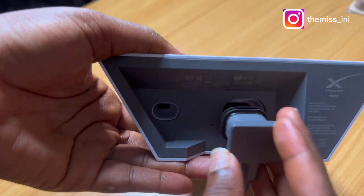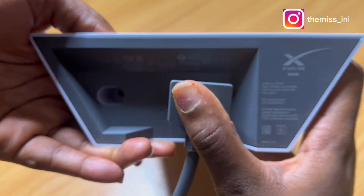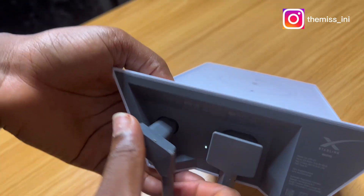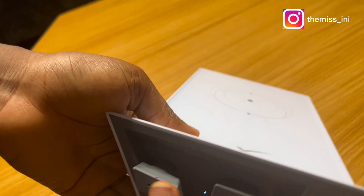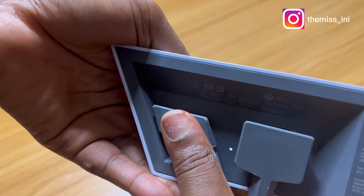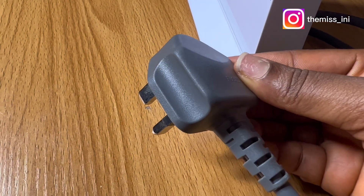The next thing I need to do is connect the other part of the cable to the mesh router. The cable passes through from outside into the house. I'm also going to connect it to the other port on the router and make sure it fits in properly.